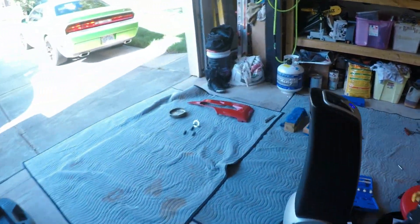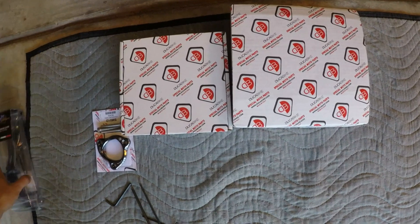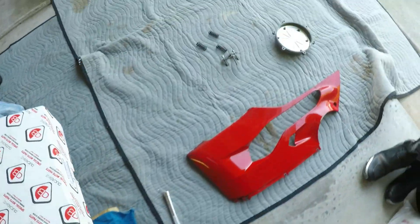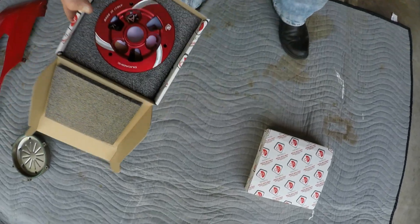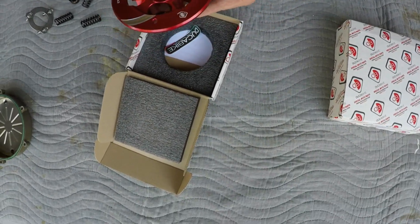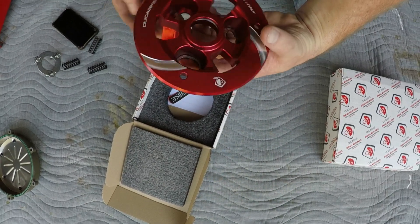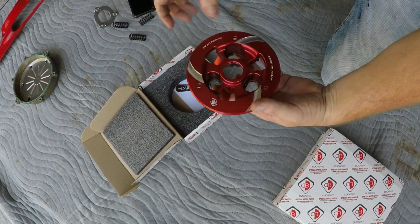So now we unpack all that other stuff because we have to put together the clutch cover, which is actually two pieces. So this thing — we've got to drop these into there. There's no right or wrong way to do this; they're equal size. You just drop them in and they will seat in there just like so. What this is preventing is your steel springs from rubbing against your aluminum pressure plate and making all that pretty red anodizing flake off inside your clutch basket.